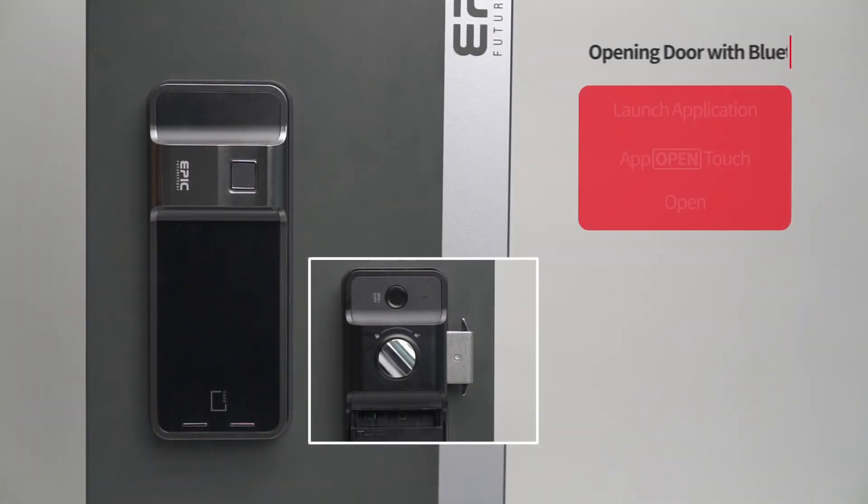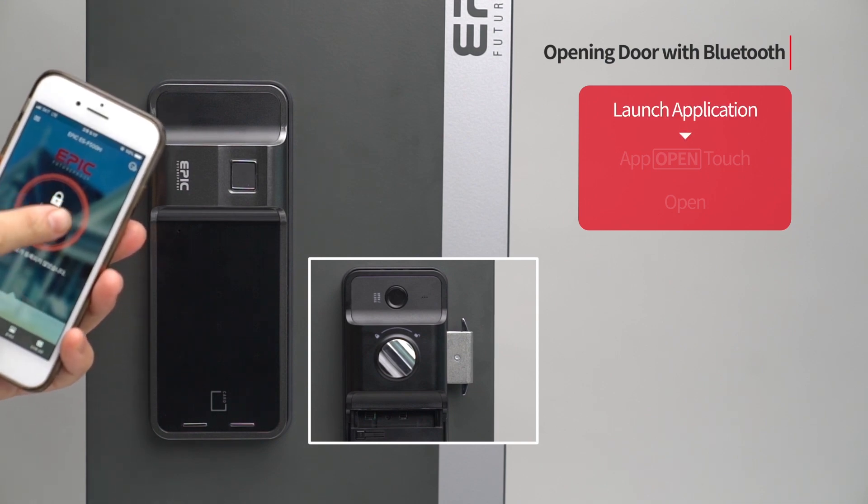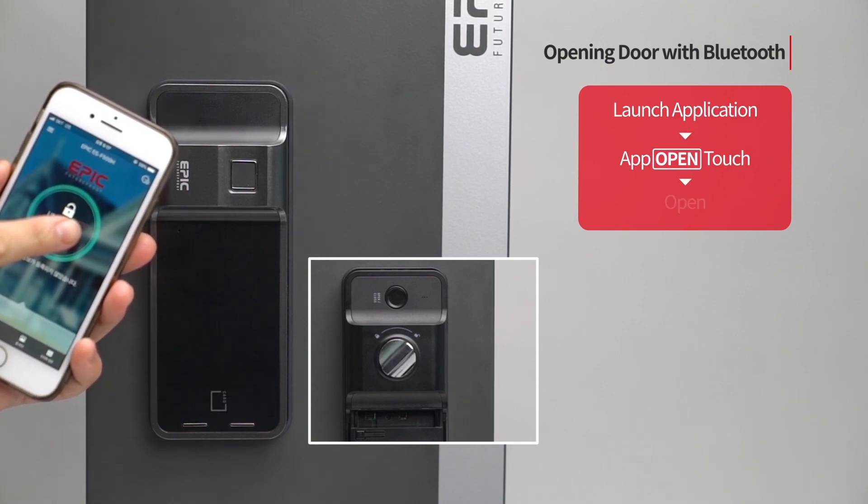Opening door with Bluetooth: Execute the app registered on the phone. Touch the open button and the door will open.